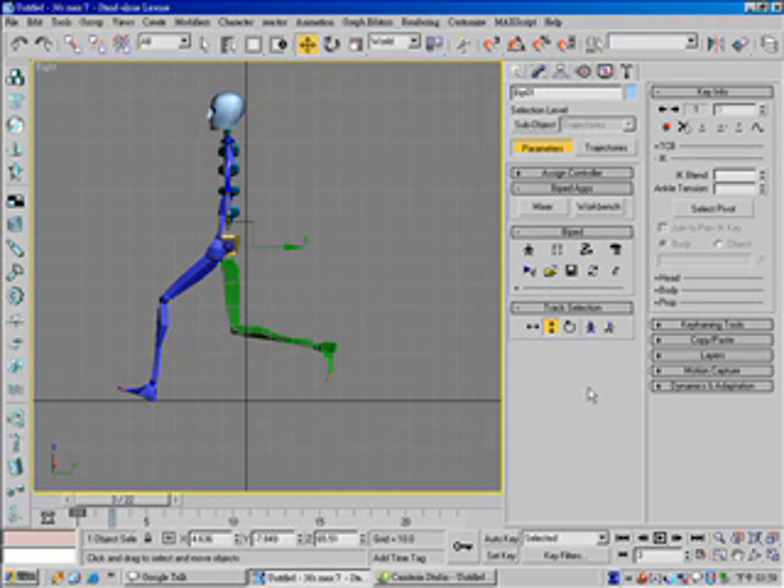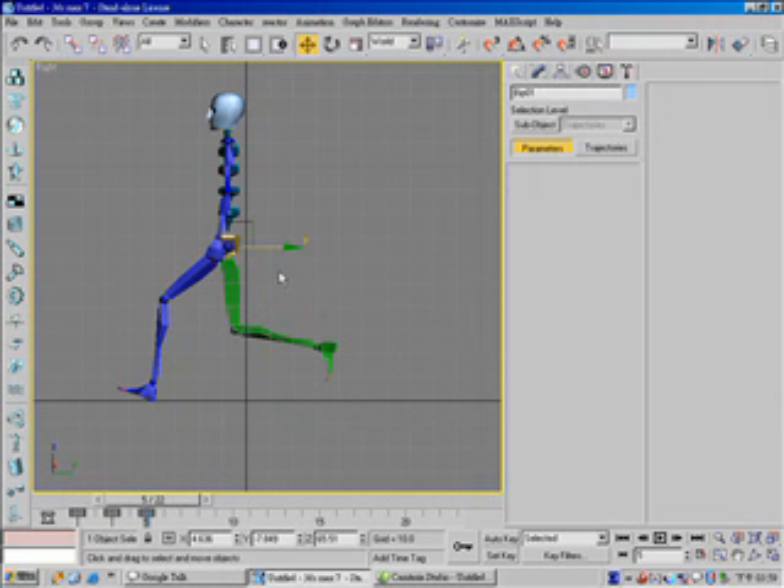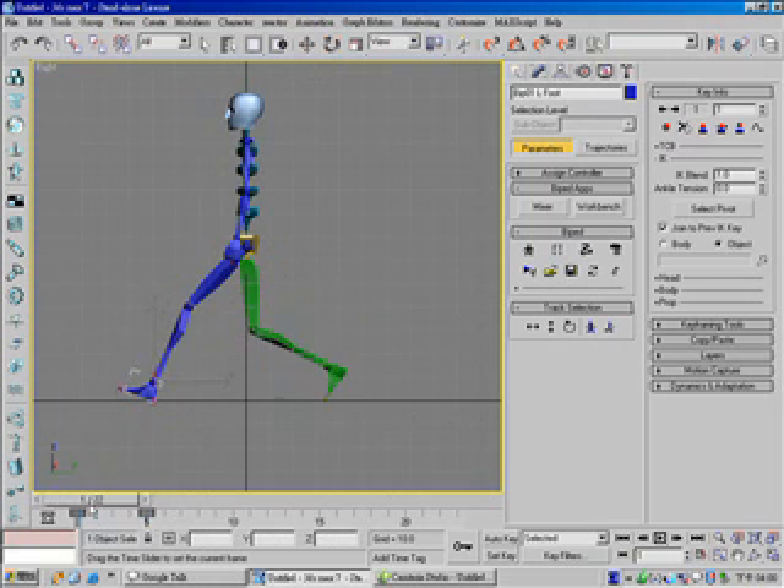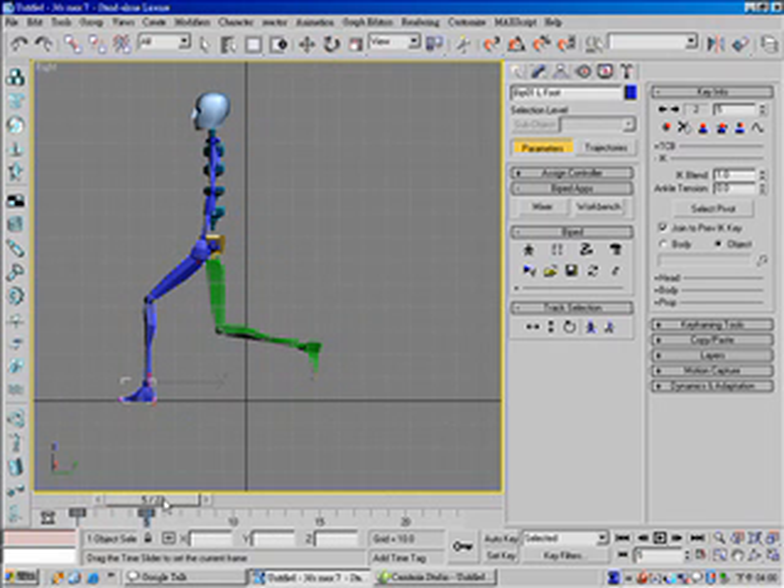In frame 2 — in frame 3 — also set a vertical key and horizontal key. And rotate this foot, set a planted key. And move this.